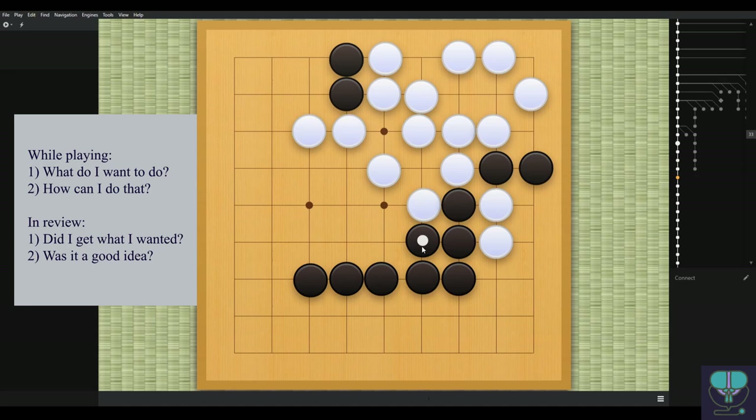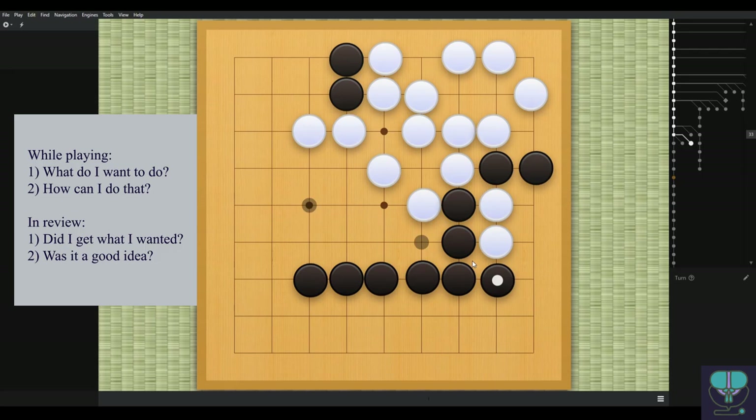Where does black play? Again, really inefficient. This is actually a zero-point move. We're making the B-2 Bomber shape again — remember that's bad shape. You can see there are like a million empty triangles incorporated into this shape, a lump of stones not really doing anything. I would ask the black player: what were you trying to get with this? It's not getting any points, not preventing white from getting any points, not protecting any stones in danger. This would be much better played here or here.